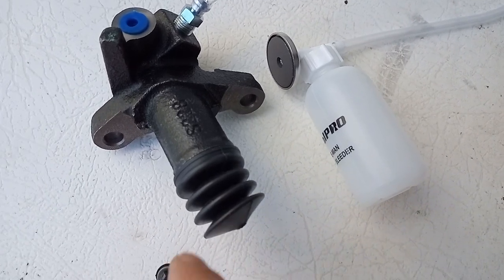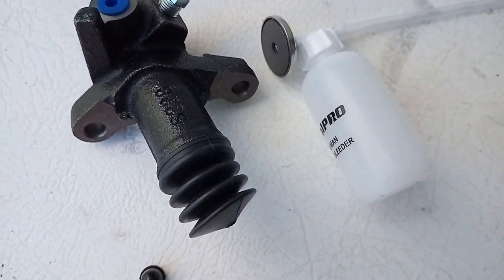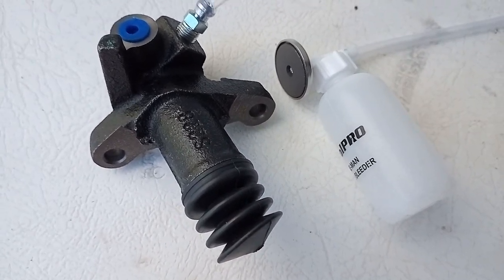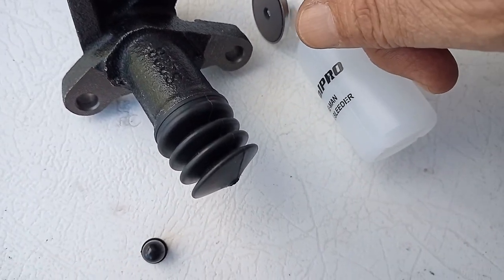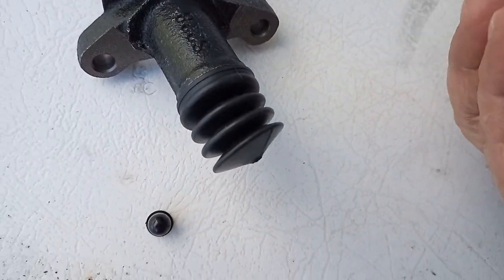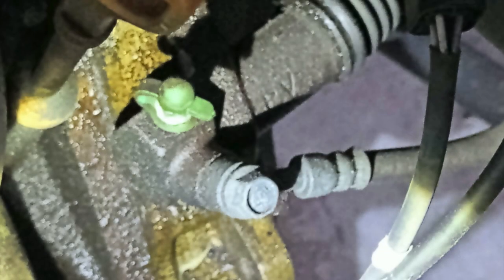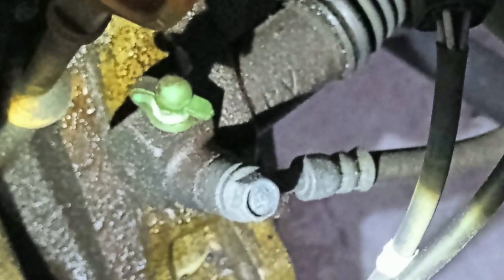There's a bleeding kit you can buy if you've got no one to help you, but I really don't think it's a good idea. It took ages — I had two people trying to get the air out. So don't even think about it; get a second person to help you bleed the slave cylinder. That's the slave cylinder fitted.